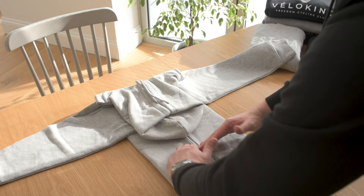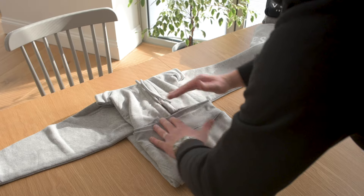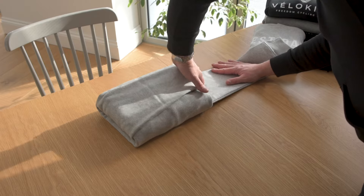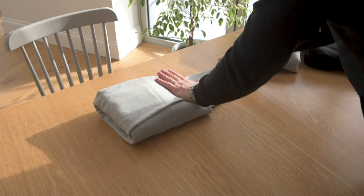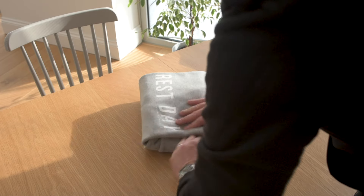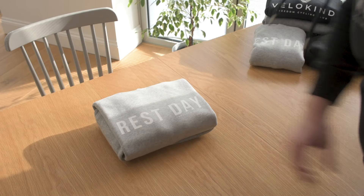Then we're going to create one fold to the hood line. So we've got that, and then we create a second fold. And then — this is the beauty of it — we take one sleeve over and tuck there, take the other sleeve over and tuck there. And that is a really, really tidy package. Really nice.